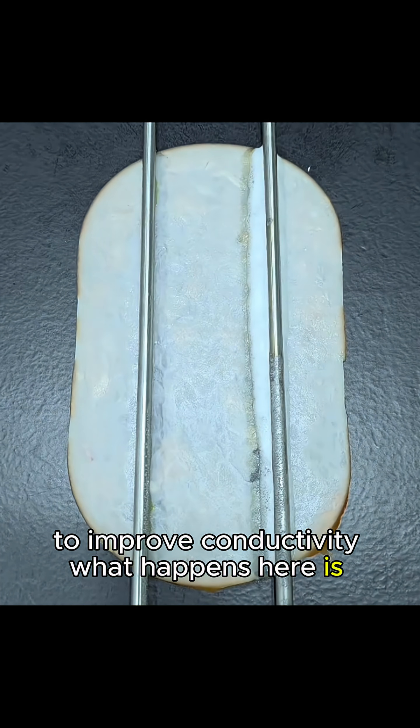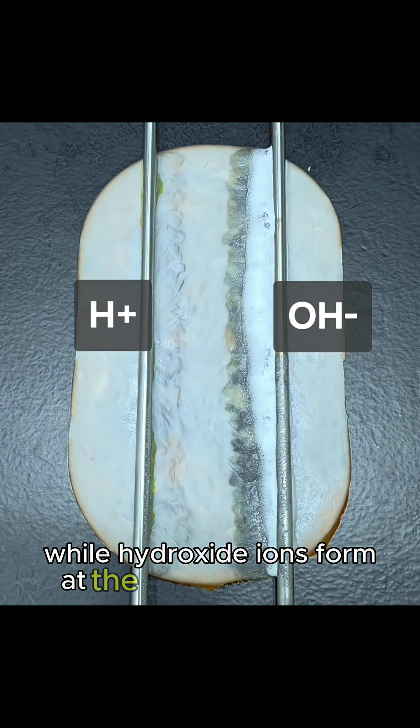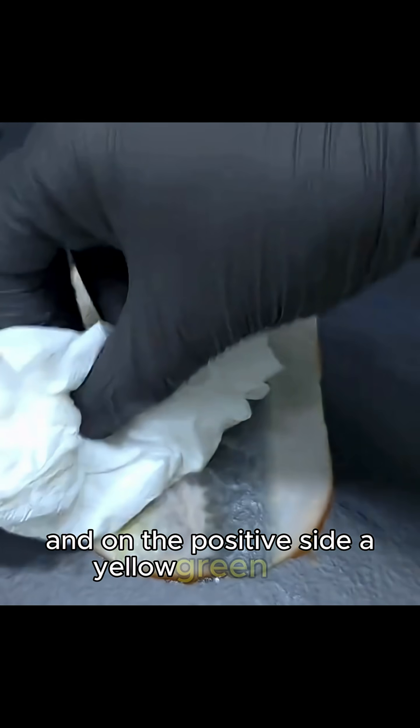What happens here is water electrolysis. Hydrogen ions form at the positive terminal, while hydroxide ions form at the negative terminal. On the negative side, the ham turned translucent, and on the positive side, a yellow-green stain appeared.